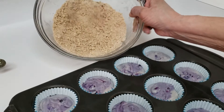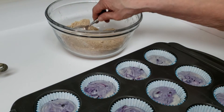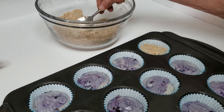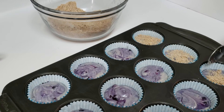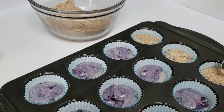This is about as good as it's going to get. If you like a lot of streusel on top of your muffins, you might want to make a second batch. But this is enough to just lightly coat them all, add a little sweetness to the top and a little taste of cinnamon too. So we're just going to go through and put these on all of them.